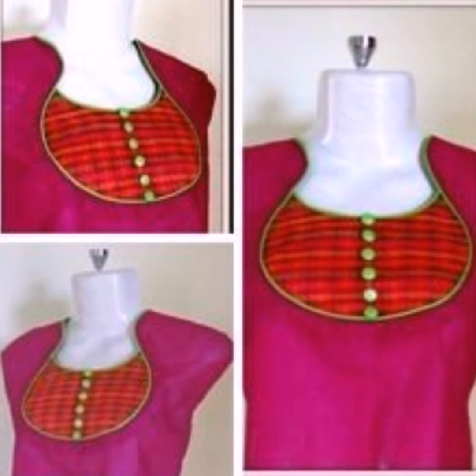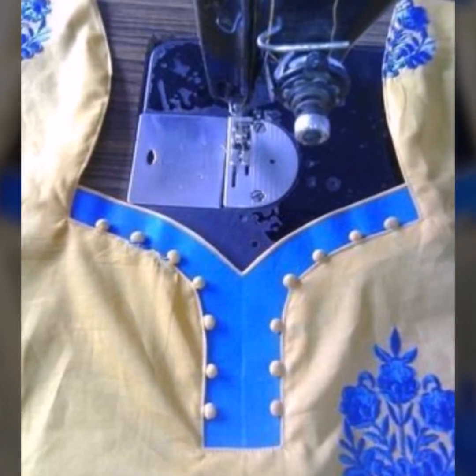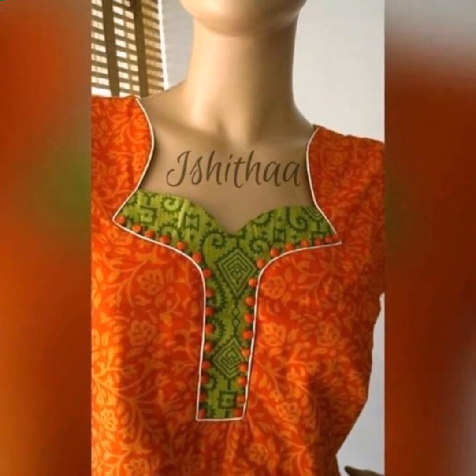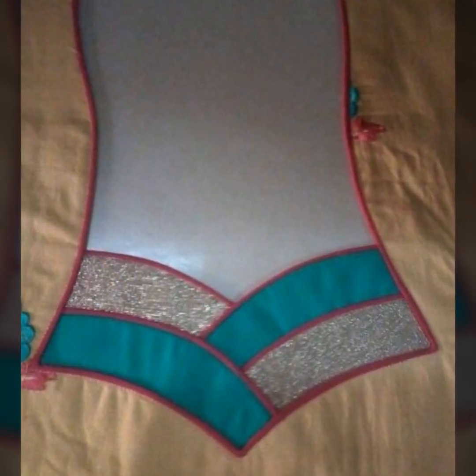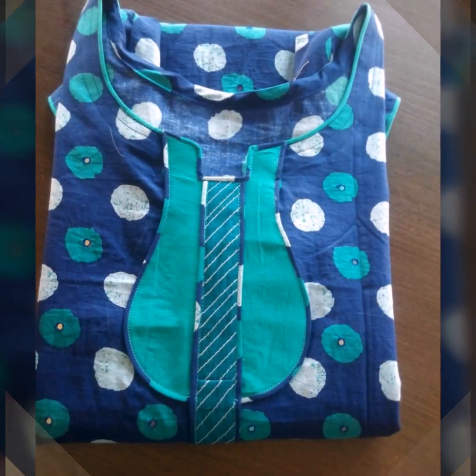You can choose any design and use a tailor, or try it with plain or printed cloth. If you have stitching skills, you can try it at home with piping. The piping is not only for the neckline — you can also use it on sleeves or hemlines.